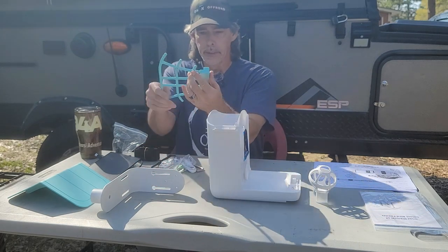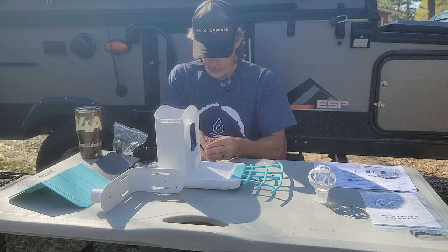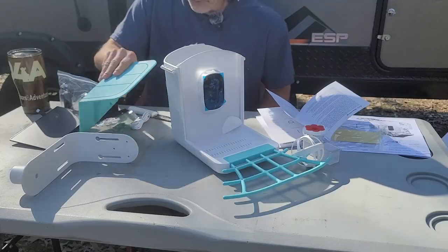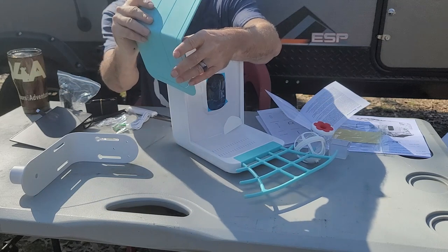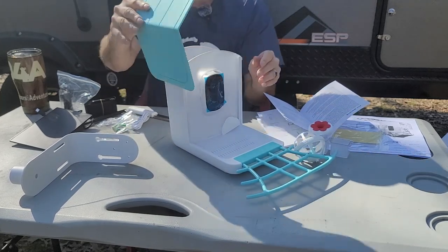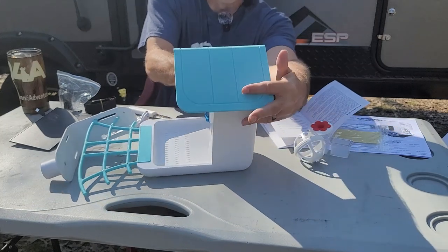This is your platform - it just snaps in right there. The roof has two clips and you see the round here - it's just going to snap on, just like that, and that's going to let it pivot. It actually says 'Open' on the roof right there.